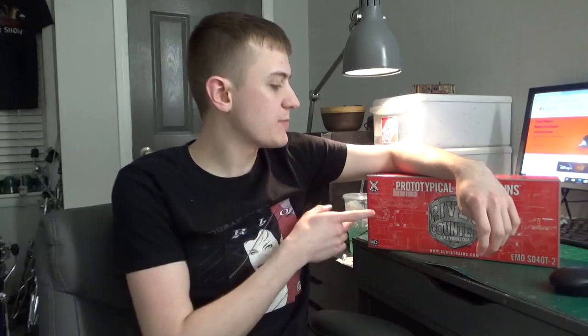Hey guys, welcome back to the workbench. Dan here as always, and in this video we're going to be reviewing another really cool locomotive. This one is by Scaletrains — it is an SD40T-2 Union Pacific 8803. This is a really cool looking model, I can't wait to unbox it so let's go ahead and check it out.